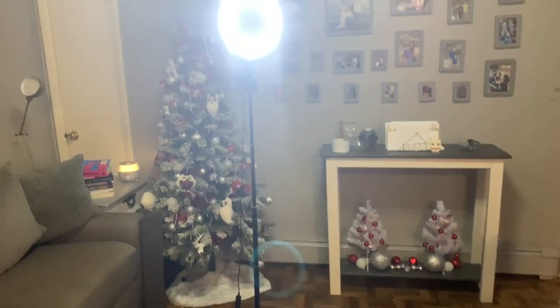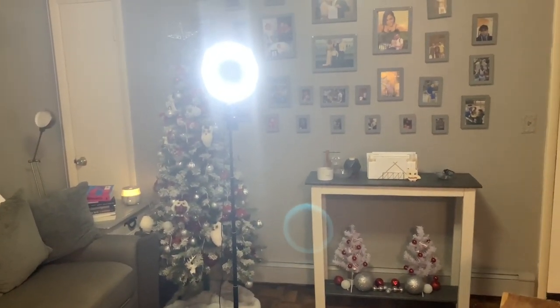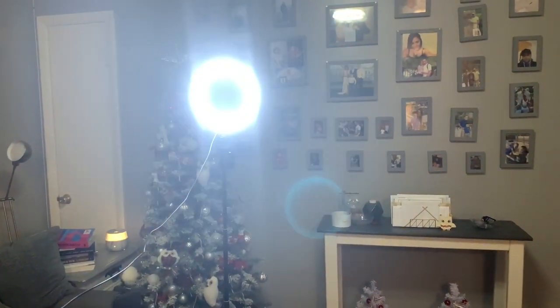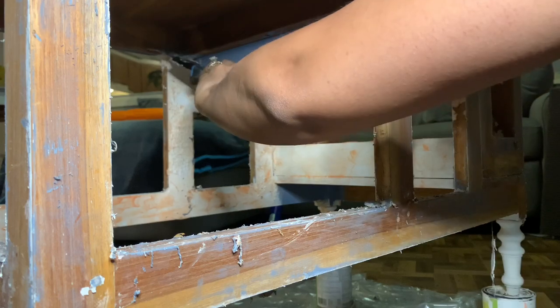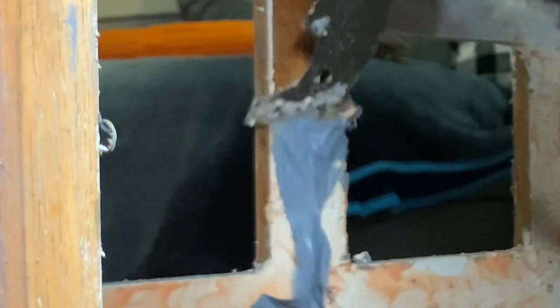This is an eight-inch ring light and it does wonders. I didn't pay a lot of money for it — I would highly recommend you guys check it out, I'll be putting a link down below. As you can see, it also has three settings, so if you want to do makeup videos, this is also great for you as well.